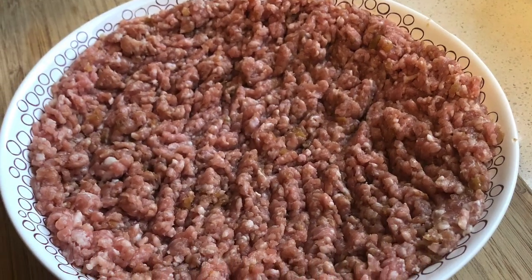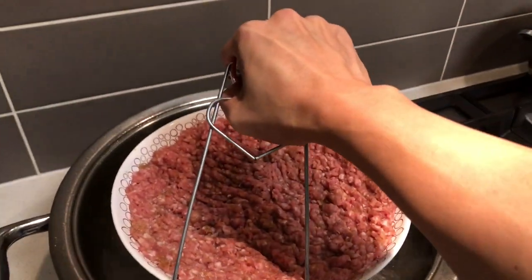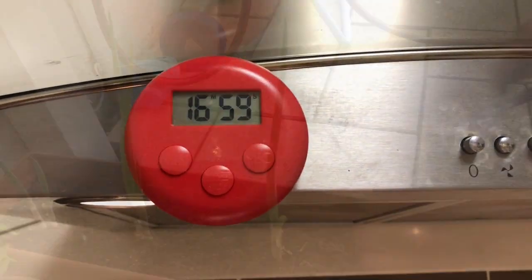You need to loosen and flatten it because it's going to shrink up as it cooks. Into the steamer, and I time it 17 minutes because I like 17.